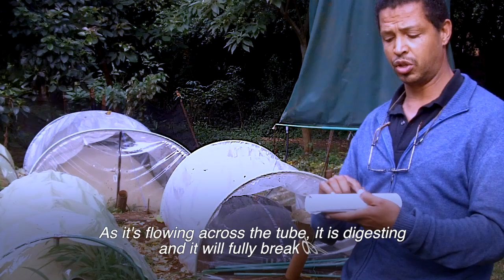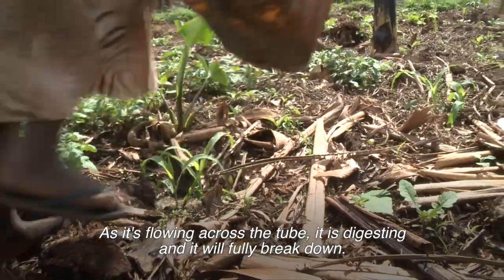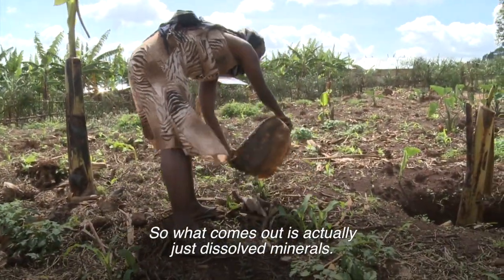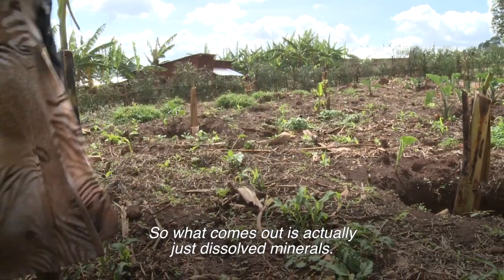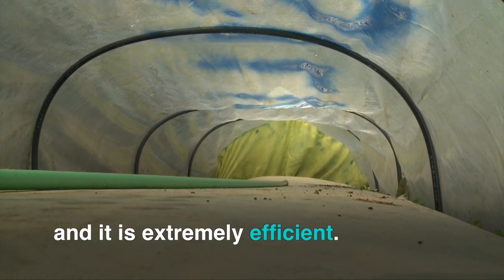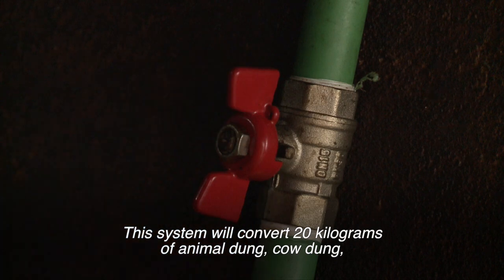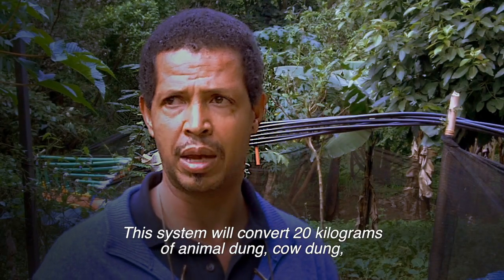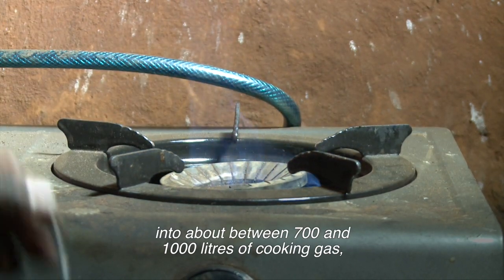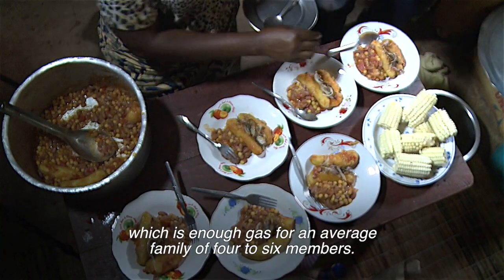As it's flowing across the tube, it is digesting and it will fully break down. So what comes out is actually just dissolved minerals. This system will convert 20 kilos of animal dung — cow dung — into about 700 to 1000 litres of cooking gas, which is enough gas for an average family of four to six members.